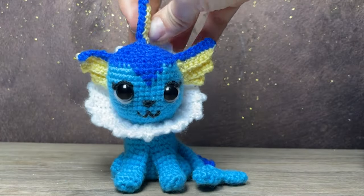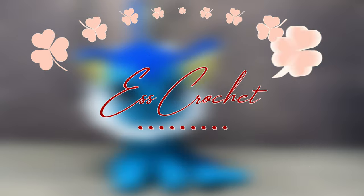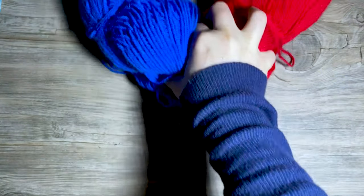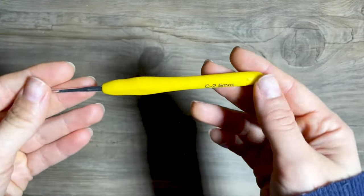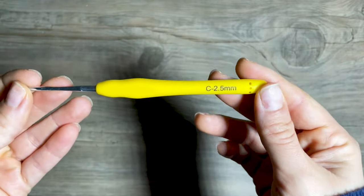Hi and welcome to this easy crochet Vaporeon tutorial. Don't forget to subscribe to my channel so you don't miss my next videos. I used five colors: white, blue, light blue, yellow, and red. Grab your 2.5 millimeter crochet hook and let's make this adorable Pokémon come to life.